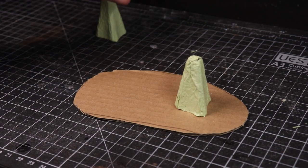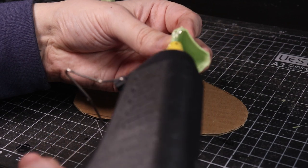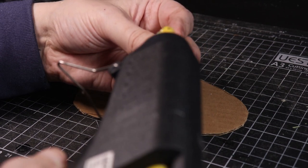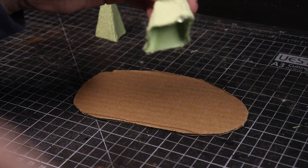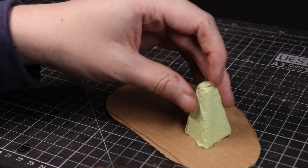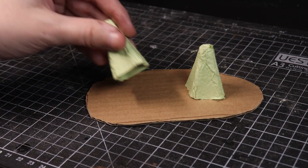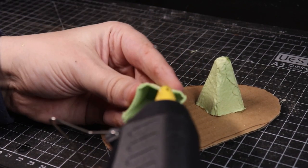I've already got the hot glue gun ready, so I'm just going to whack this on the bottom. I'm not too worried if I put too much on - this first one's less important because it doesn't have to align with anything. I'll take away these glue wisps. I might actually fill in this hole with a bit of hot glue. There's one done - now to get the second one done the same way.